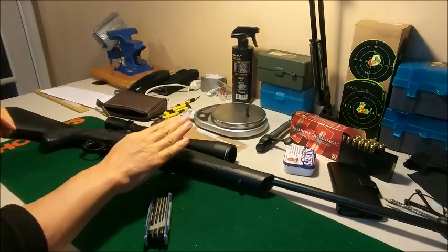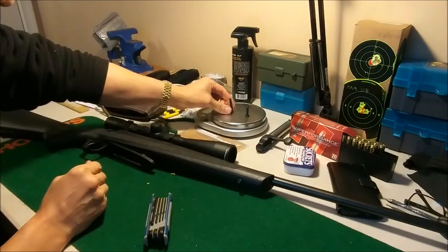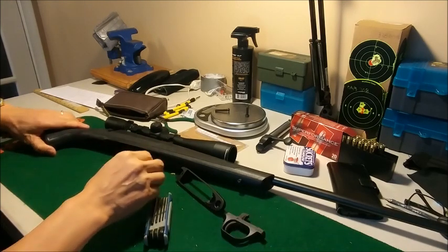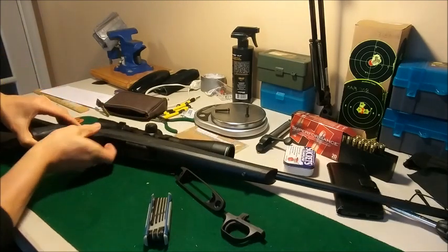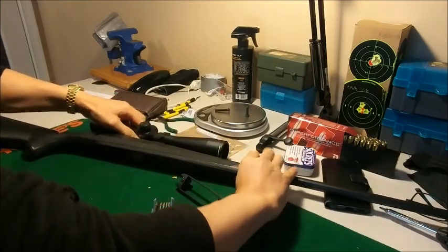That screw goes in the front, and this longer one goes in the back. Take this out, take the trigger out — okay, they came off pretty easy. Now it's supposed to push this guy out, and it's supposed to come right out.